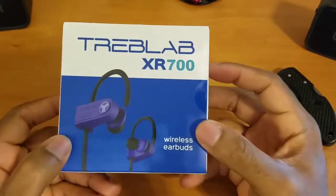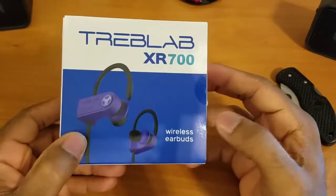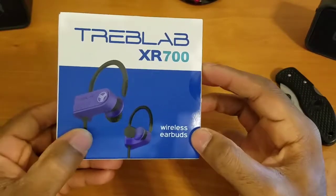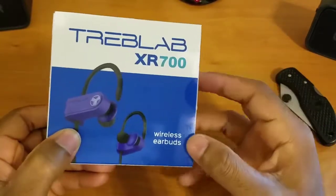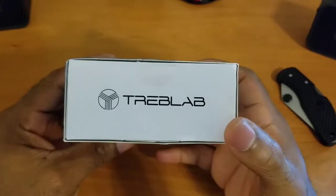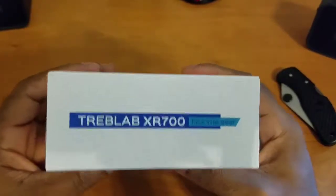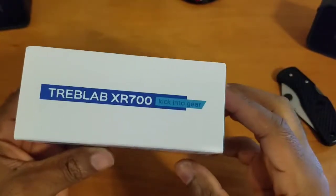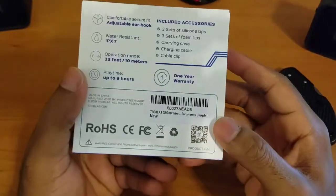Starting off, let's talk about the packaging and presentation. I actually requested the purple version — decided to mix it up — so that's what you see on the front: a nice picture of the earbuds themselves. I like the color scheme; it's a blue and white scheme with the earbuds right in the center. It just says Treb Labs and then the model number: XR 700 Wireless Earbuds. Flipping it to the side we have some company branding, and the logo looks really clean. These earbuds are actually designed to be workout earbuds.